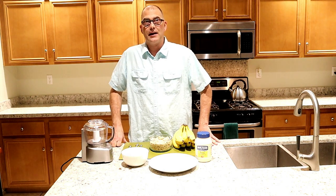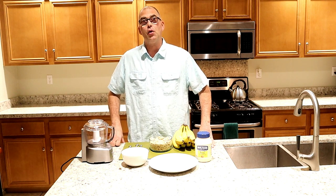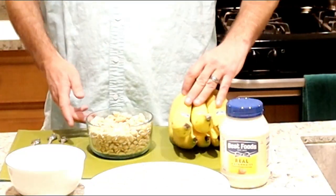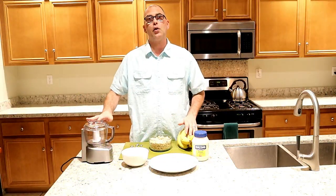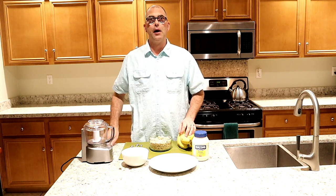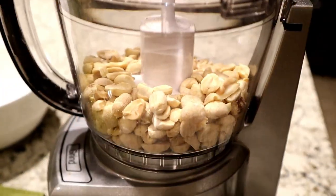This is an item that I grew up with as a child growing up in Kentucky. My grandparents and great-grandparents always used to make these during the holidays. For this recipe you will need some bananas, peanuts, mayonnaise, a couple of plates, a bowl, a food processor or a regular hand chopper for chopping up the peanuts, and some utensils — a spoon, knife, and fork.